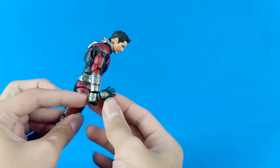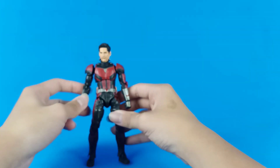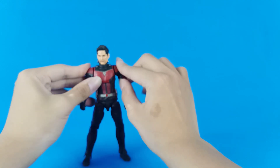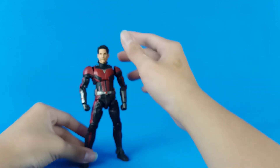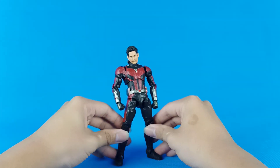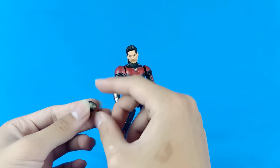It kind of looks like the Civil War silver bootleg, and maybe it is a reuse. The Civil War bootleg was actually really big, but this Ant-Man is really small somehow. You can still pose him really well though — voila, voila.